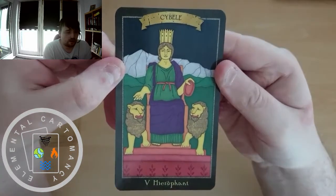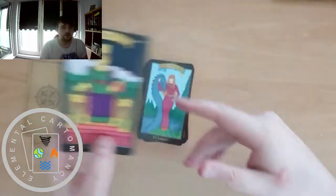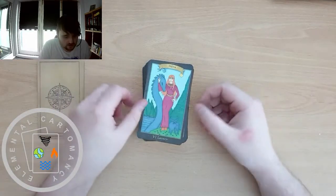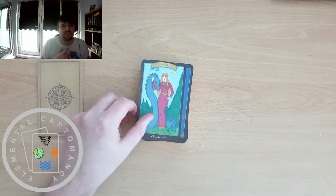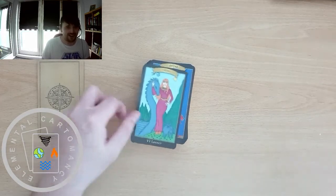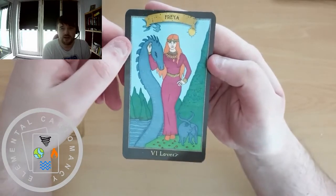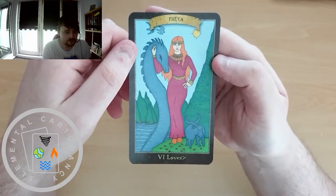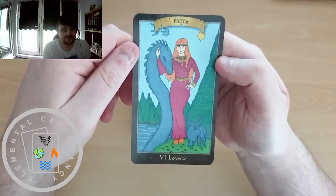You'll need to forgive me if my pronunciation is off. If it was just one or two I would obviously have looked them up beforehand, but I haven't had a chance to go through the entire deck first. There's also going to be a fair few that I'm not familiar with. We've got Freya for the Lovers — Freya, I believe, was the wife of Odin.